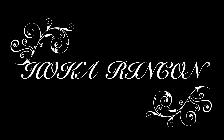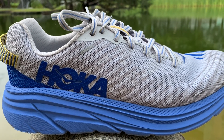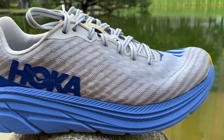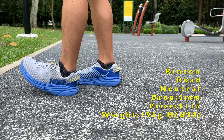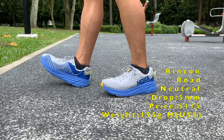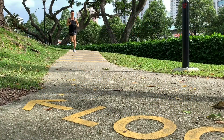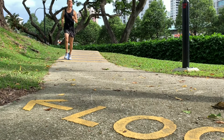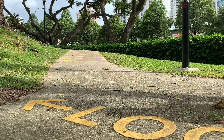Welcome to my review of the Hoka One One Rincon. The Rincon is a new shoe from Hoka, named after the popular surf spot in Southern California. It's a versatile do-it-all cushioned lightweight trainer competing with the New Balance Beacon 2, the Skechers Go Run Ride 8, and the Pegasus Turbo 2. It's cheaper, lighter, and more responsive than Hoka's popular Clifton 6.